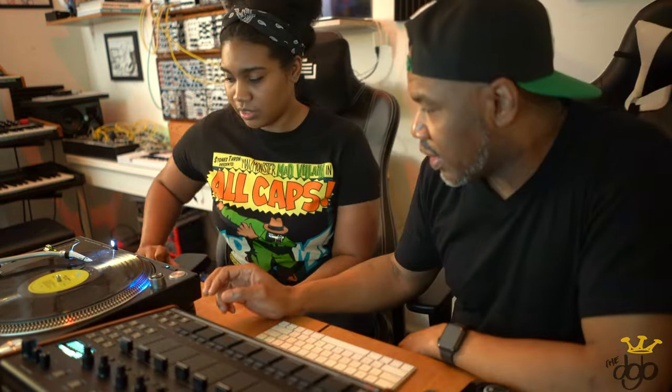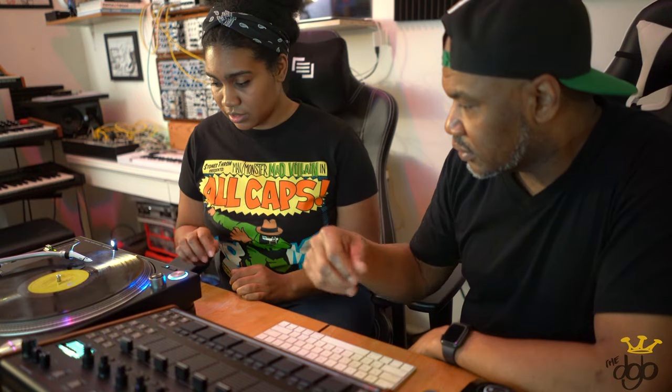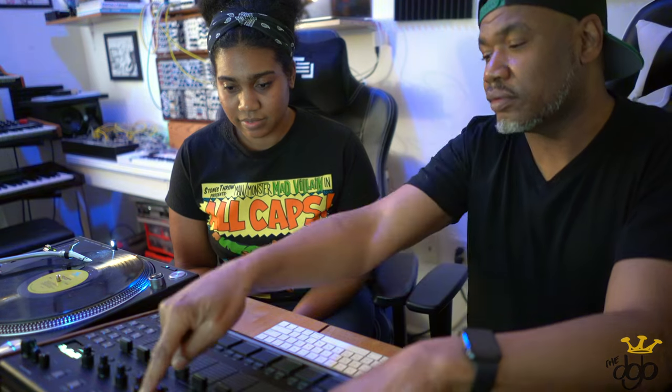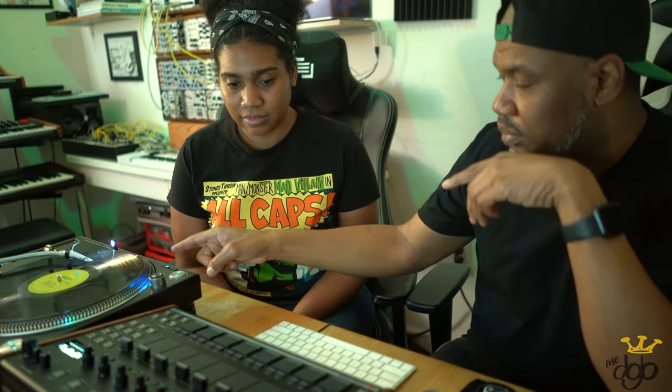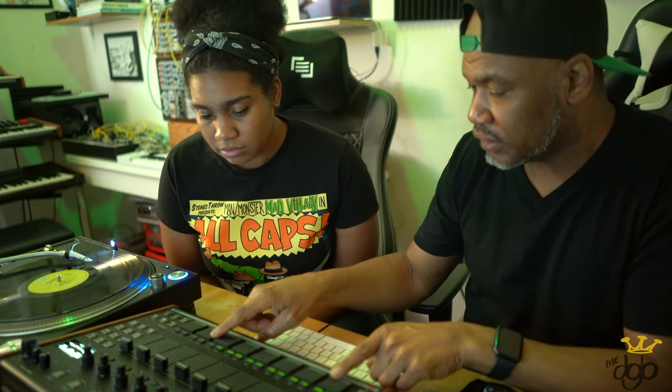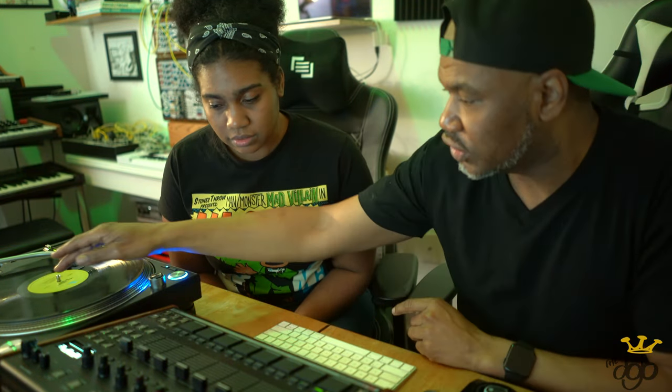I'm going to let you sample it. I'm going to let you chop it up and put it on the pads. So find your sample, which is this. When you want to go on to record, you're going to hold down shift and you're going to hit record — sample. And now when you play the record, you're going to get the levels here. That shows you your levels across here, so that's good levels.